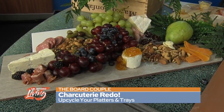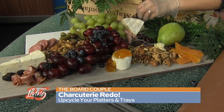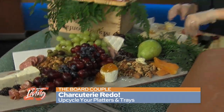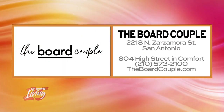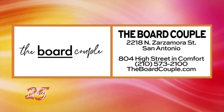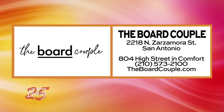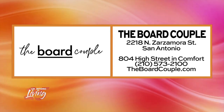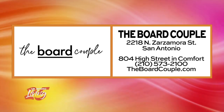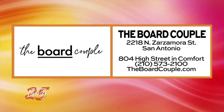We didn't spend any money on dishes because we used stuff we had around the house — super simple. Now if you don't want to do it yourself, you can call The Board Couple. They are here in San Antonio and have a brick-and-mortar on Zarzamora Street. They've also opened a new location in Comfort at 804 High Street. For questions, call Monica at 210-573-2100 or visit theboardcouple.com.